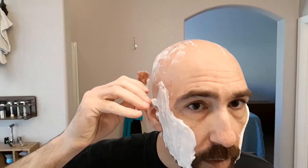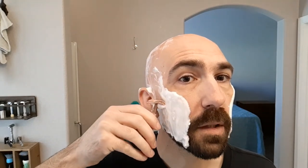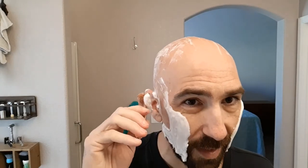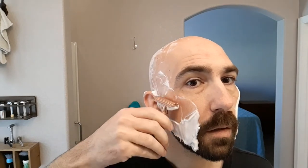It does produce really nice, slick lather, but it requires a lot of water. Usually when I think I'm done lathering, I keep adding water for probably two or three more little bits. Because when I think I'm done, I'm not — it needs a little bit more water. One of the interesting things about this soap is that for whatever reason, I tend to get a slightly closer shave when I use it. I don't know what characteristics of the soap make that happen, but it does.